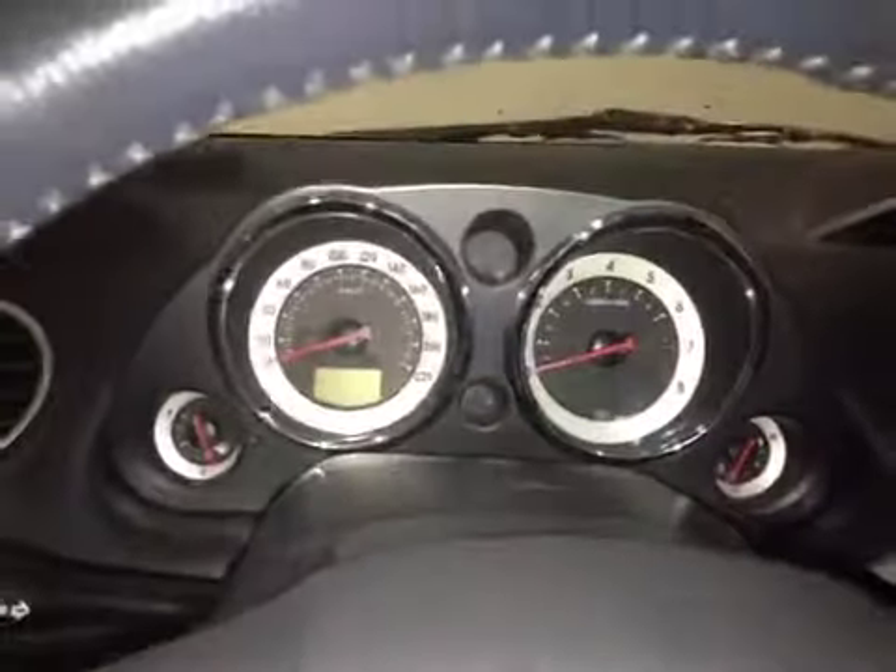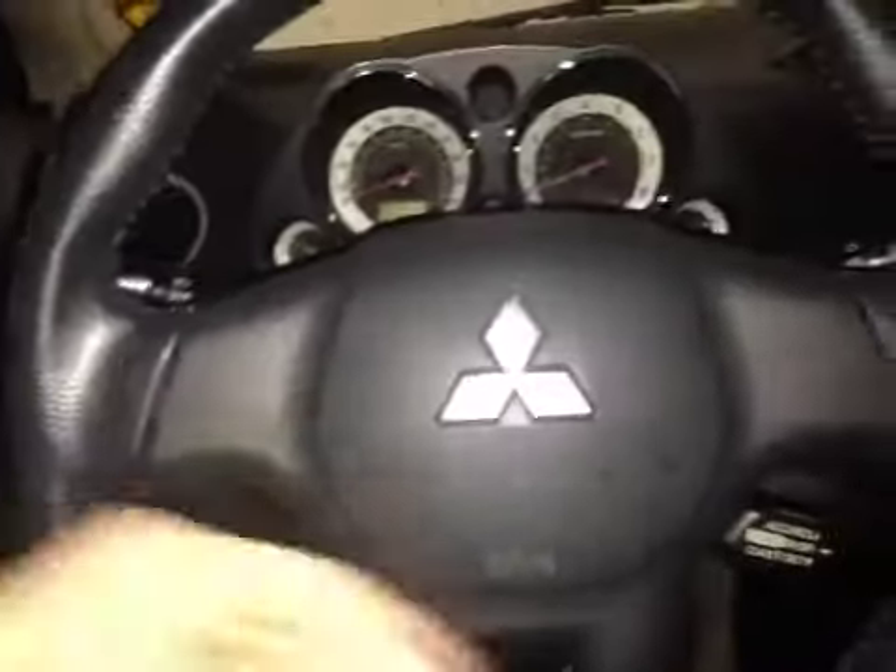Up in the center dash here we have all your main readouts, and back on this leather wrap steering wheel here we have all your cruise control settings as well as wiper and signals behind the wheel.